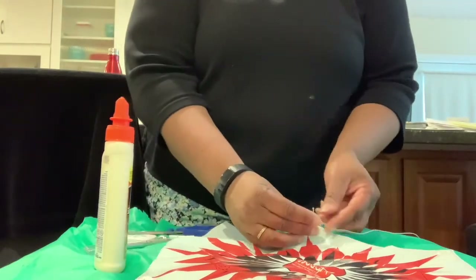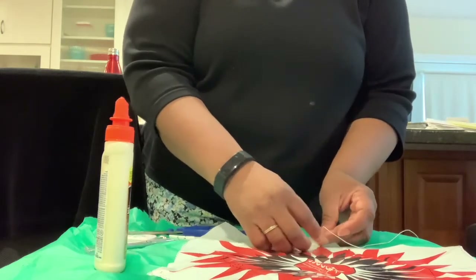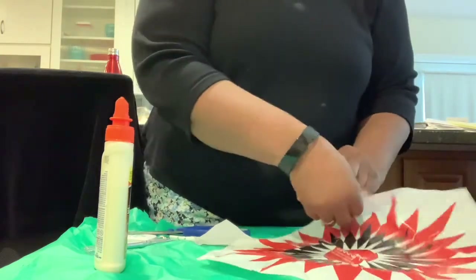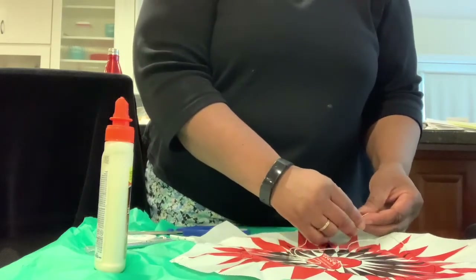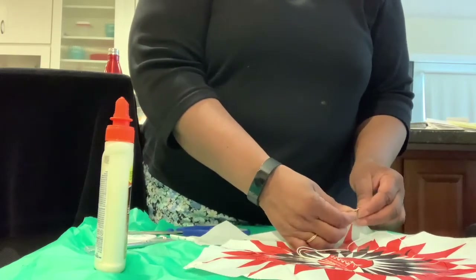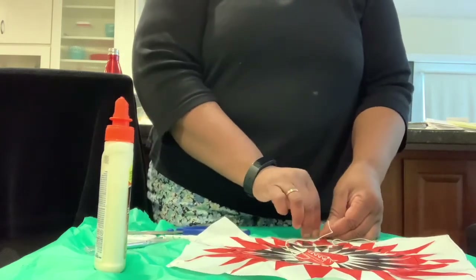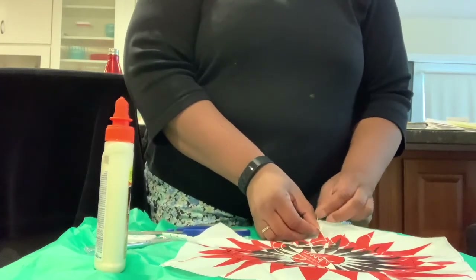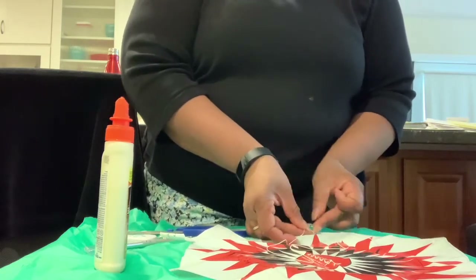Double-knot the string: stick it through the hole and tie the first knot like you're tying your shoe. You can see I'm struggling here — I'm going to double knot and make a second knot. I have a little more string than necessary, so I can make a third knot just because the string is there.